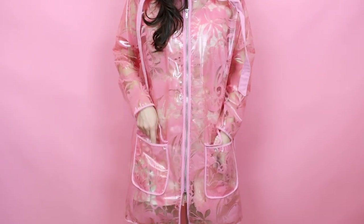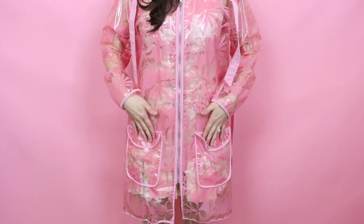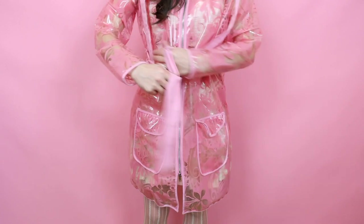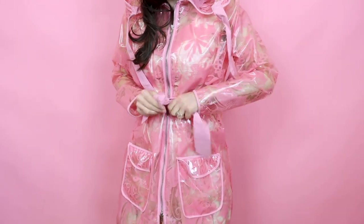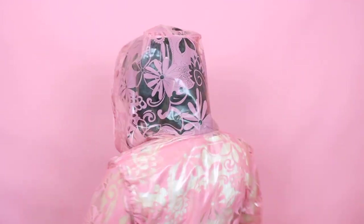We also have some patch pockets with a flap on them to keep the rain out of our pockets. We also have a waist tie so if you want to tie it on your waist, you totally can — keep it nice and fitted. And one of my favorite features is all the bias binding on it. You can use a contrast bias binding or a matching one — contrast bias bindings are so fun.